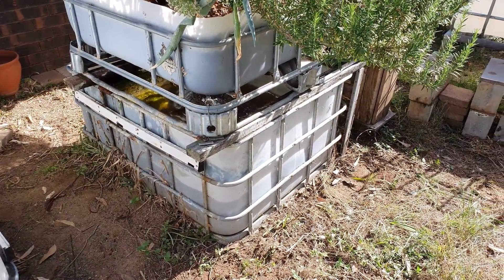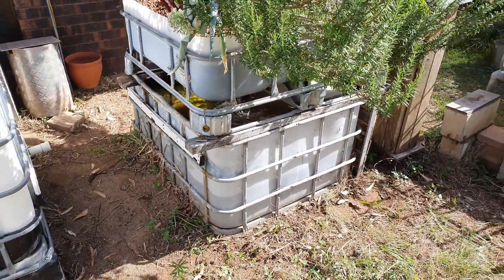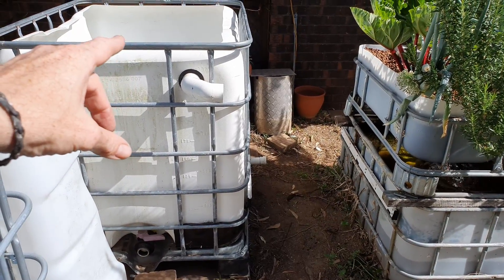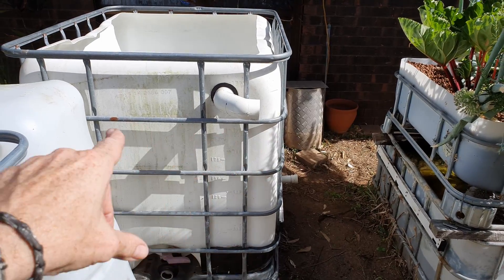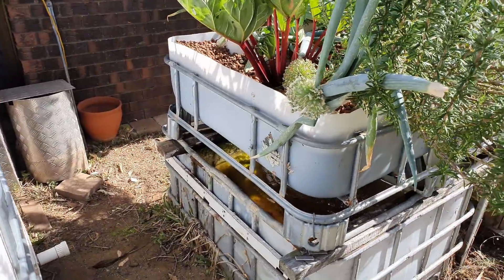Now let's have a look at the system. It's a pretty basic chop and flip aquaponic system. It's basically a cut-down version of one of these IBCs — this one's a fish tank for the expansion we're doing — but normally you chop the top off, flip it over, so the bottom becomes the fish tank and the top becomes the grow bed, as you can see here.